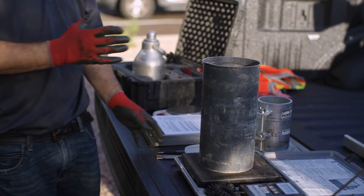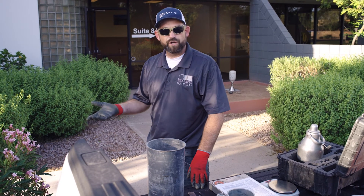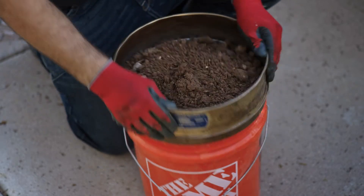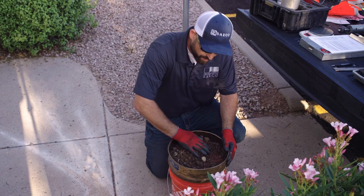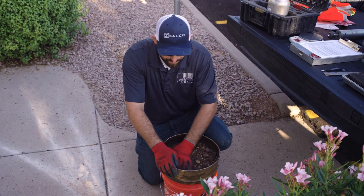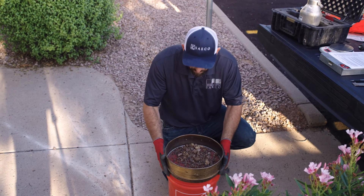At this point, it's important that we determine our rock content. We're going to screen this over a number four screen — anything retained on top of that screen is considered rock, and we're going to correct our maximum dry density with that number. We'll screen the material to determine percent rock, retaining all material from the hole to be as accurate as possible. We're cleaning all the fine particles off the coarser particles, and once we've got a good shake, we'll get a weight on the coarse fraction.